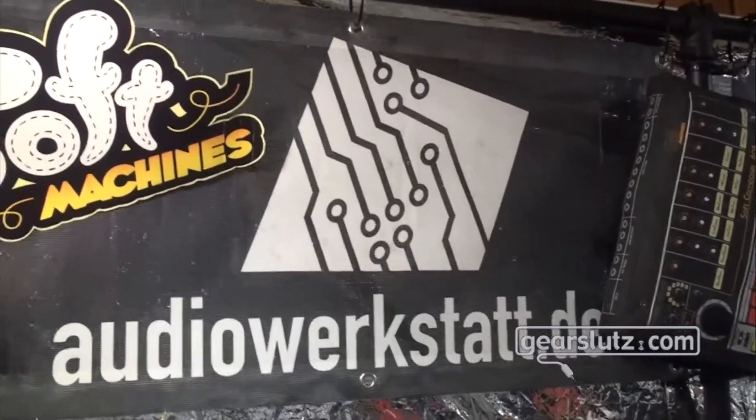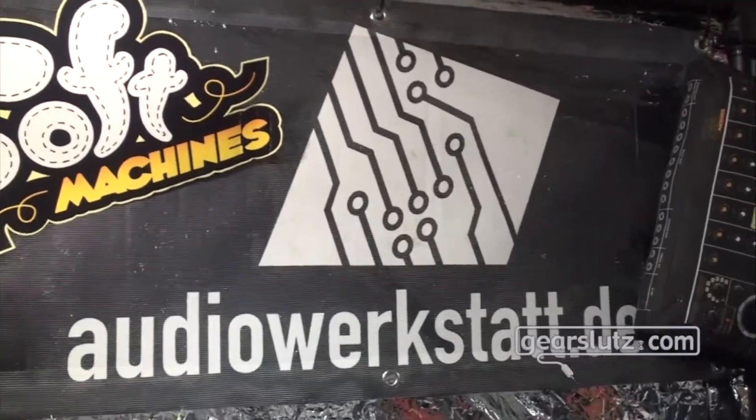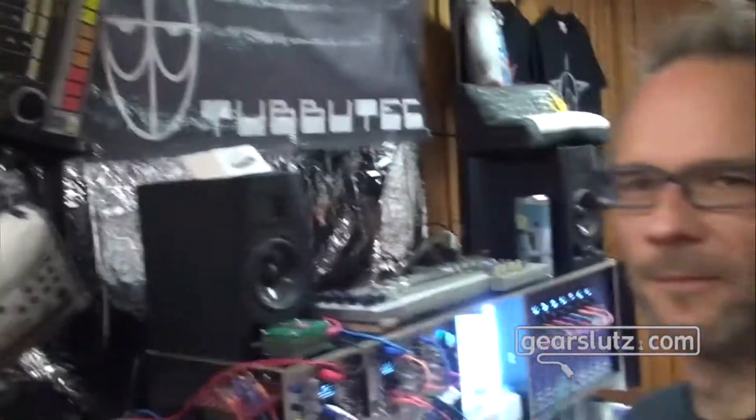Hello Gearsluts, this is Jan reporting from the Superbooth at the Audio Werkstatt booth and I'm here with Olaf. Good morning Olaf. Good morning Jan, nice to see you and good morning Gearsluts. I would like to show you what's new at Audio Werkstatt this year.